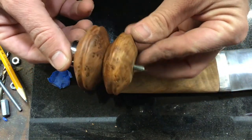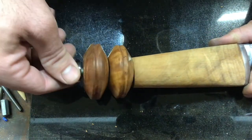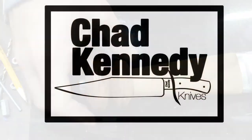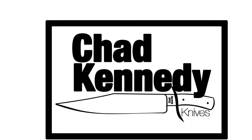The next step is going to be finishing up the blade. We're going to etch it to reveal the Damascus pattern — we're going to do that in the next video. If you like this, subscribe, give it a like, drop me some comments or questions and I'll get back to you. Thanks for watching and I'll see you on the next one.